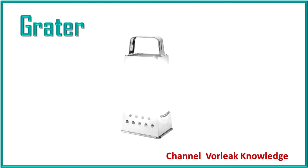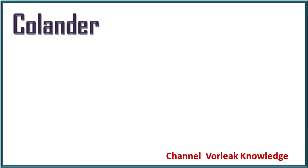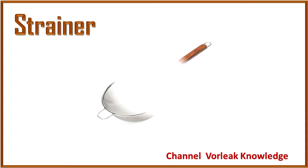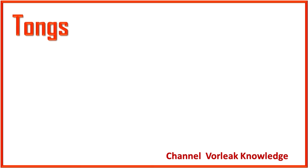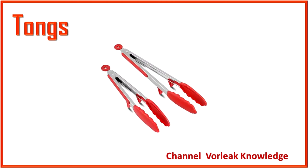Grater. Grater. Colander. Colander. Strainer. Strainer. Tongs. Tongs.